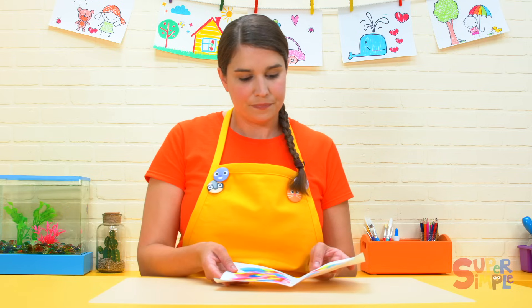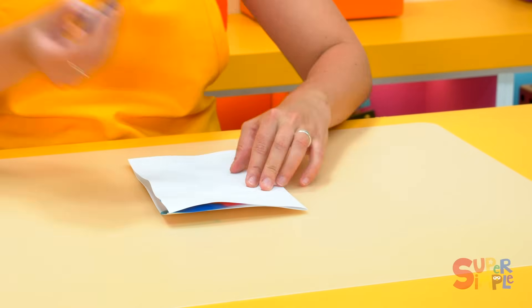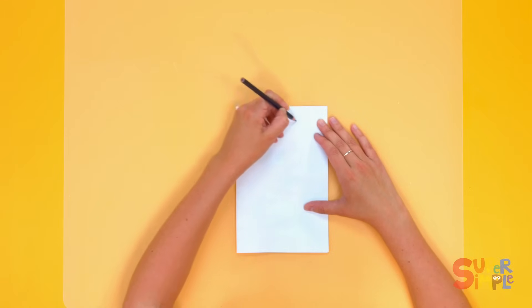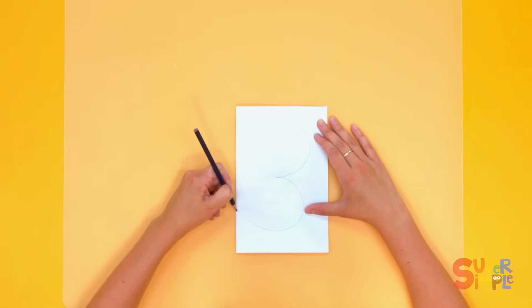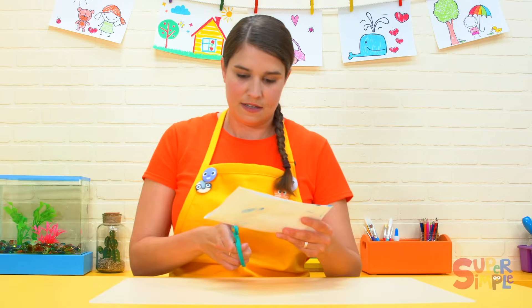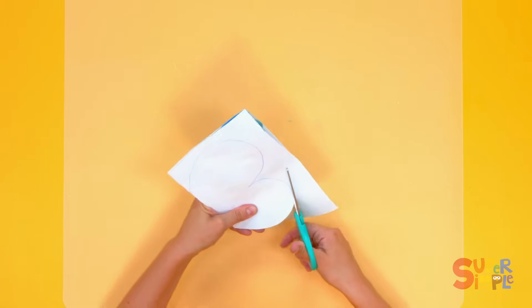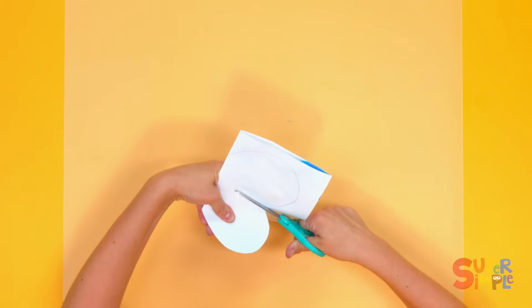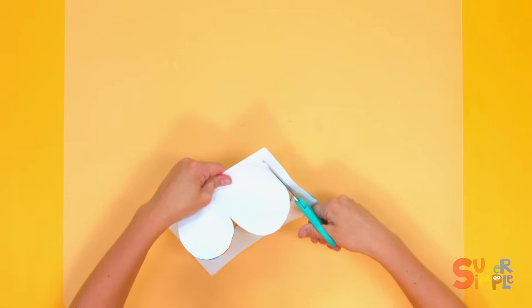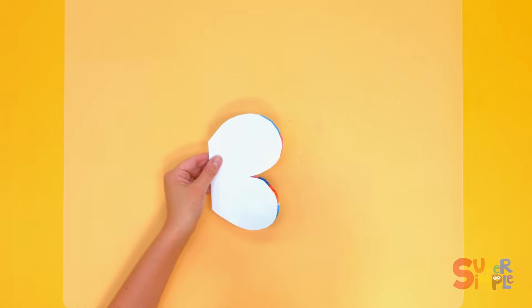Once it's dry we can fold it back up like this. I'm going to use a pencil crayon — you can use a pencil — to draw half of a butterfly's wing, like this. Kind of looks like the top of a heart, doesn't it. Then we'll use some scissors to cut along the line. It doesn't have to be perfect — it's still going to be symmetrical on the inside, and that's the important part. All the way around.